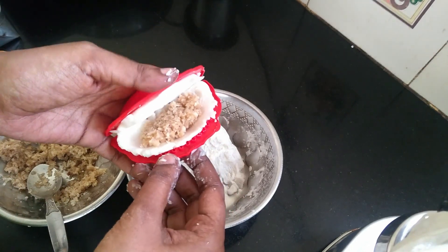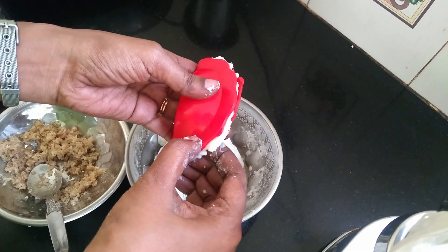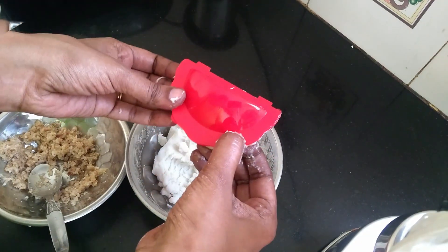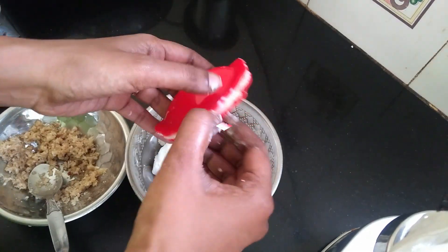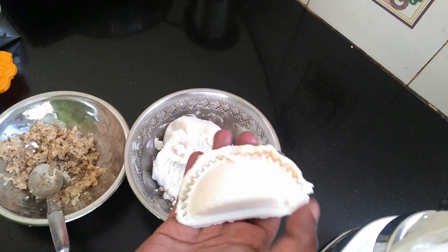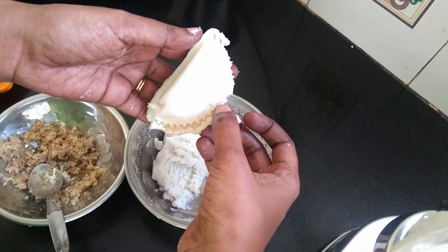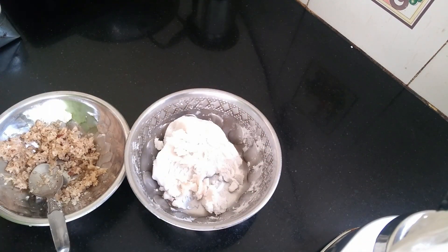Now the same color is on top and we'll cut it out. We'll cut out the edges and cut it out. We'll cut the edges and cut it in a little shape. Now the edges will be cut out. We'll cut the edges together.